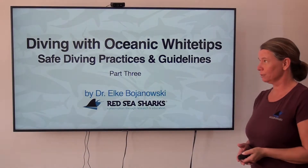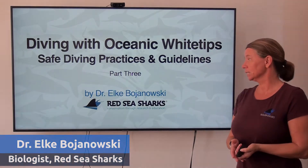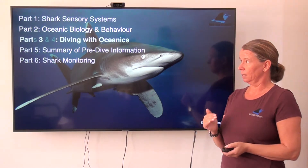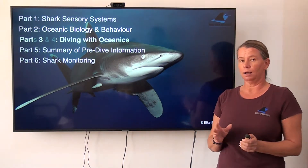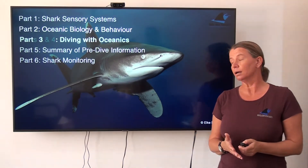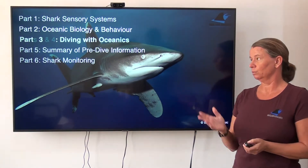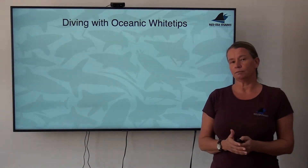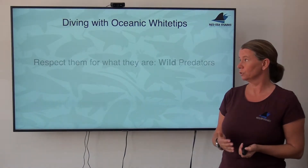Hello, I'm Elke. This is part three of a series of presentations about diving with oceanic whitetips — some safe diving practices and guidelines. To give a summary of what's part of this whole series, I already did part one and two about shark sensory systems and about oceanic whitetip biology and behavior. To start now the specifics of safe diving practices with oceanic whitetips, I want to bring back the last slide from the second presentation, just as a reminder.